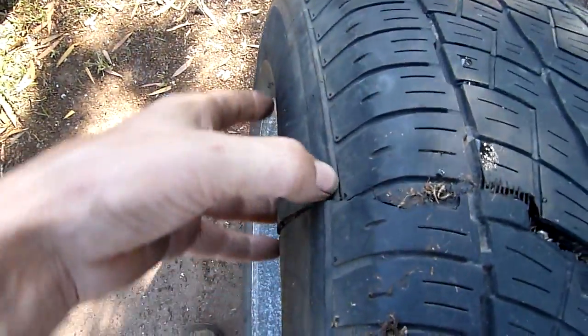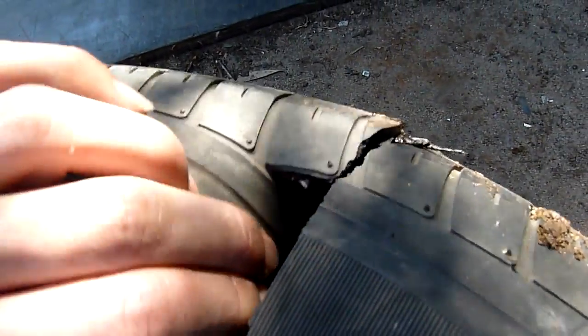I'm just going to cut these off the rim. Actually, I might save this rim — I'll try and dismount it with the bead breaker. And you can see the tread's started to split through there as well.